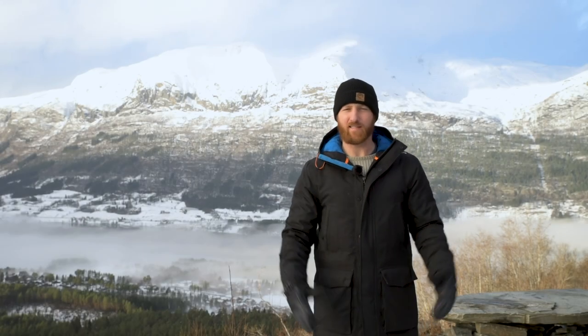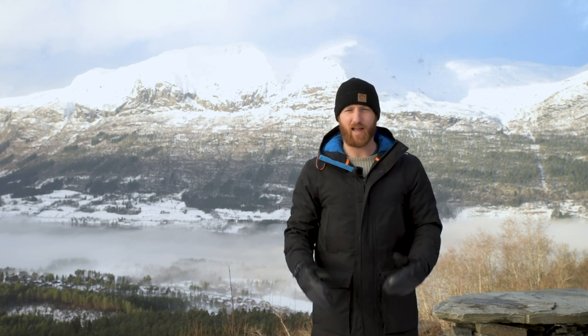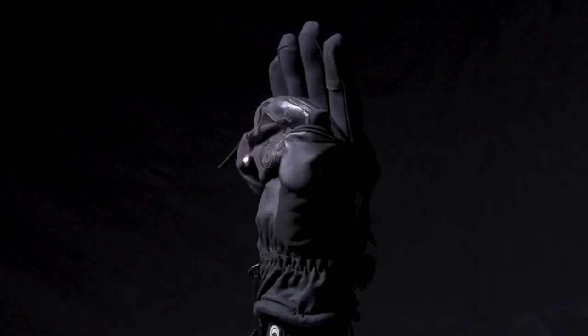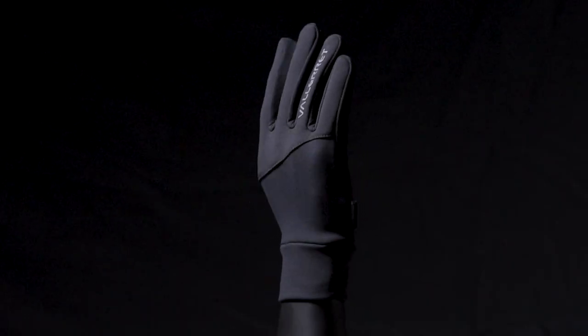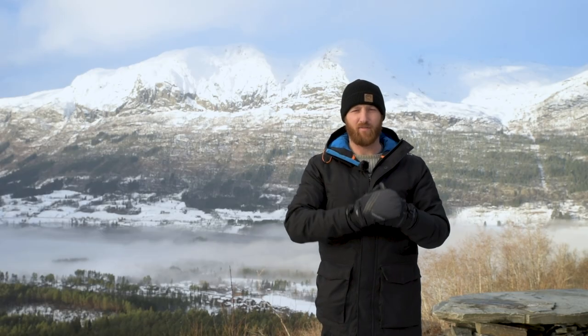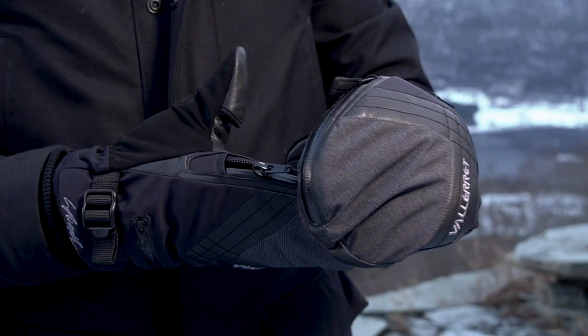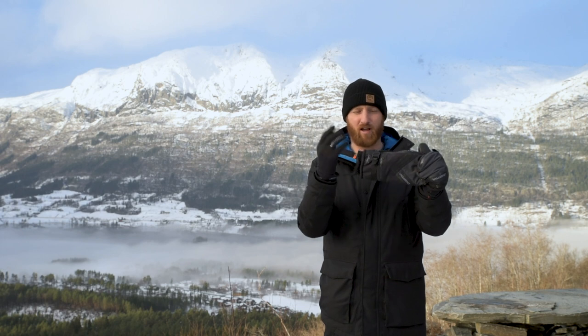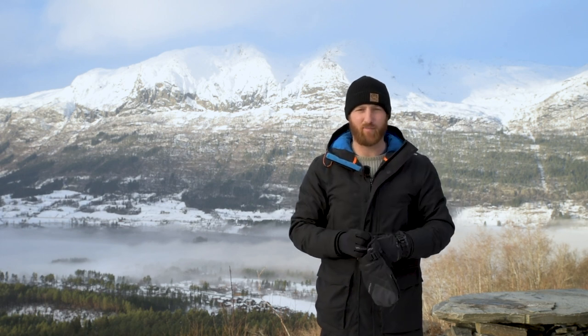Maximum warmth and ultimate versatility. Hey guys, I'm Carl from Valorat and the Scadi Mitt returns as the Scadi PSP. This versatile glove gives you all the benefits of a mitten — stay nice and warm — and the ability to access your dials whether you need one finger or four. This 2-in-1 mitt and liner is super versatile and fantastic for the deep winter.